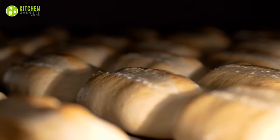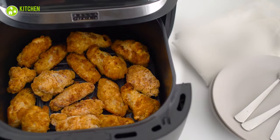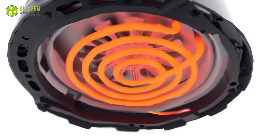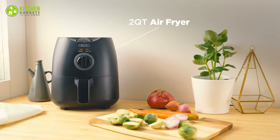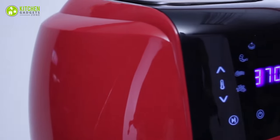Baking bread: whether fluffy loaves, crispy pizza crust, or even cinnamon buns, an airfryer can work as a small oven for you. It's super fast — flowing air gives dough an extra boost of leavening, so why mess with the oven when your airfryer can do this?